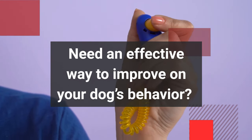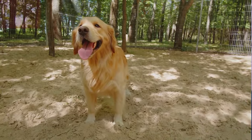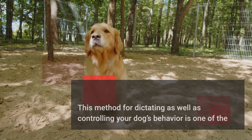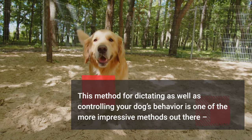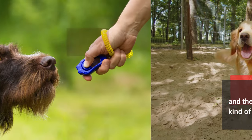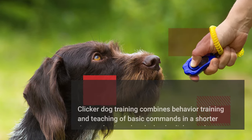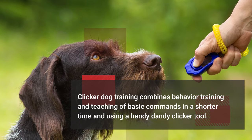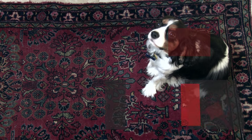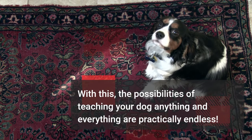Need an effective way to improve your dog's behavior? You might want to try clicker dog training. This method for dictating as well as controlling your dog's behavior is one of the more impressive methods out there, and the best part is that it will work with any kind of dog breed. Clicker dog training combines behavior training and teaching of basic commands in a shorter time using a handy clicker tool, and the possibilities of teaching your dog anything and everything are practically endless.